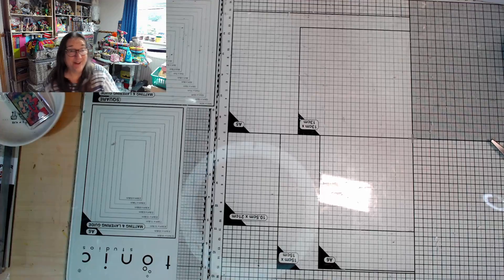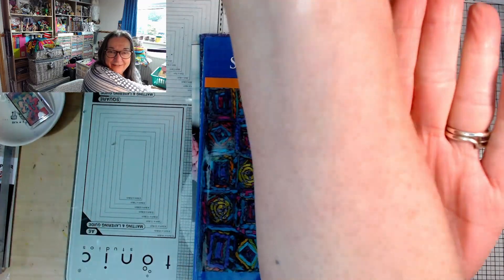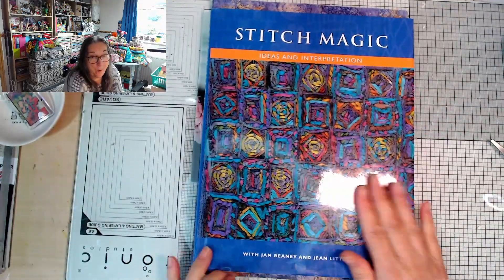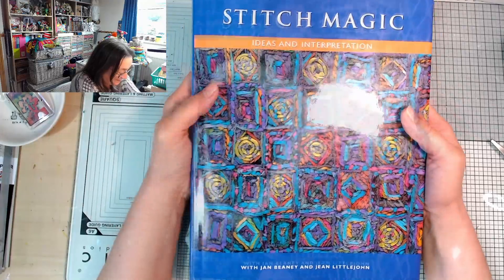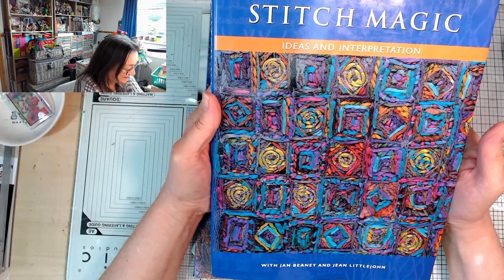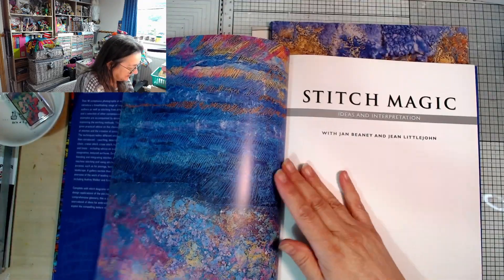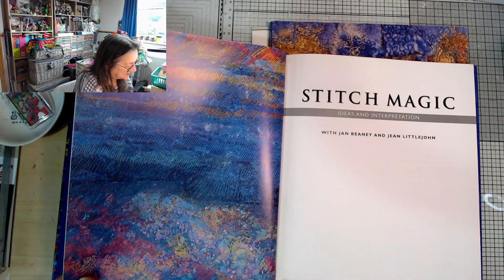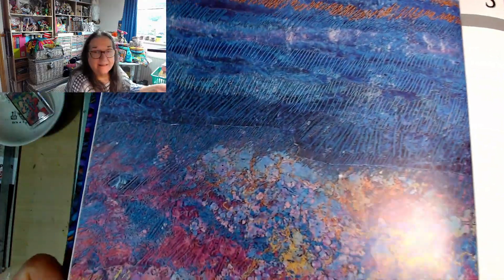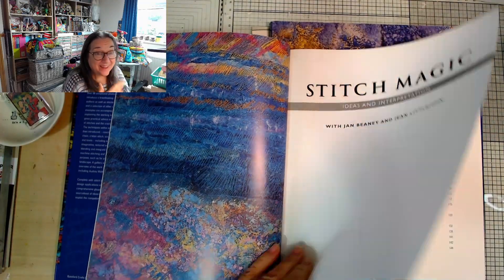Okay so the stars of the show - look at these! It really doesn't show very well on the camera but literally all of the hairs on my arm are standing on end. Look at this! With Jan Beanie and Jean Littlejohn - so these are the ones that my friend on Discord was telling me about, that she was lucky enough to have worked with years ago. Over 90 sumptuous photos. Look at the textures in there - that looks like painting not stitching, doesn't it? Some of that looks like brush strokes. When you look closer you can see it's actually stitching. It is literally making my mouth water.